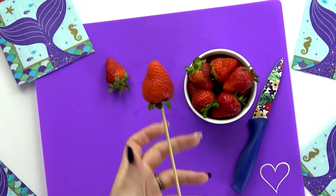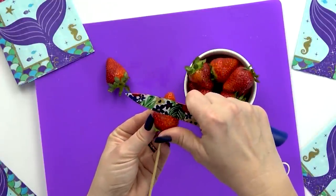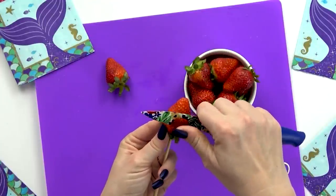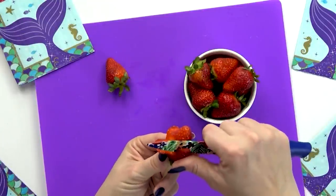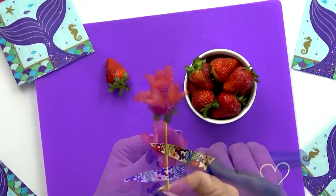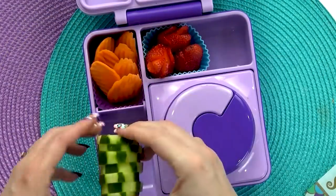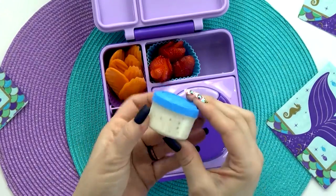Moving on to Grace's fruit — she requested strawberries. To make these a little more special, I'm going to cut them into roses. Cutting strawberries into roses is actually really easy, but you have to be careful. I just take my paring knife and very carefully cut into the strawberry all around the sides, gently curving each little cut. My next step is to add in some vegetables — some carrots and a few slices of cucumber — along with some ranch for dipping.